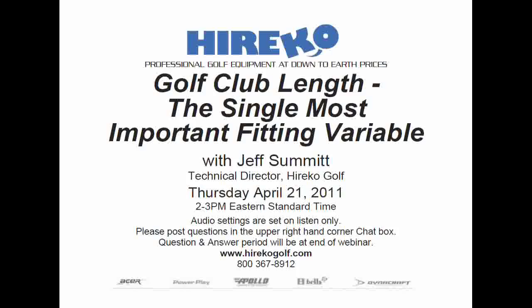Just like our last webinar focused on finding the right grip type and proper size, this one will focus on the fitting side to determine what length might be correct. A few things to consider: golfers come in all different sizes and so too should their clubs. Before you can ever build a golf club, you have to know what length to make it first. Once you've determined length, the rest of the fitting puzzle starts to fall into place.